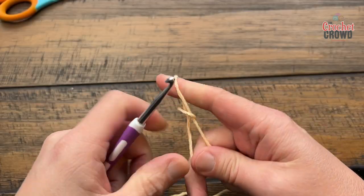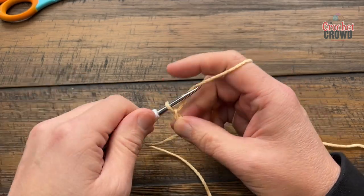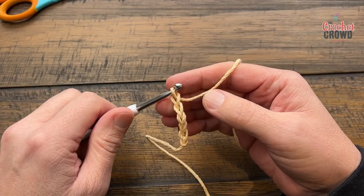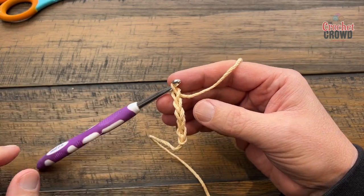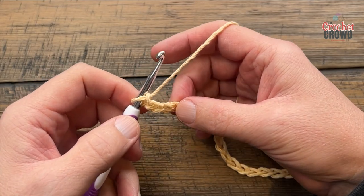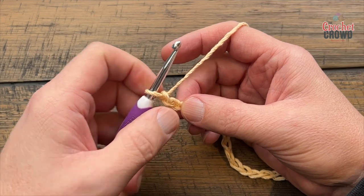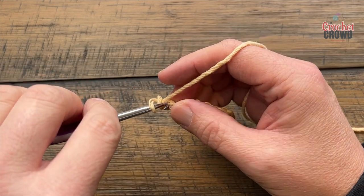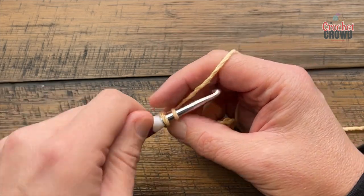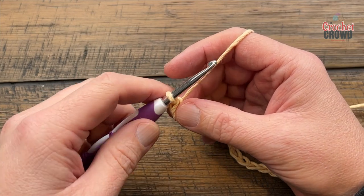Start off with a slip knot and you just need to chain a total of 26. Go all the way to 26 and meet me back here in just a moment. Let's begin row number one. We're going to start by going into the second chain from the hook and just single crochet into the back hump of the chain. If you prefer to do the regular stitch into the chain you can, but I always like to go in the back hump — it's a personal preference.